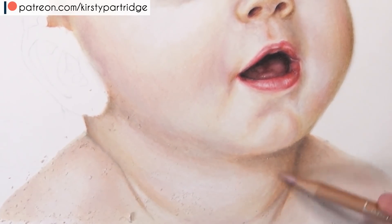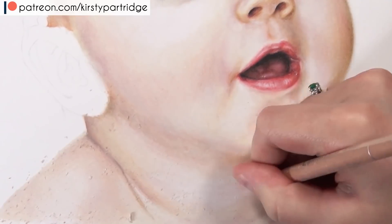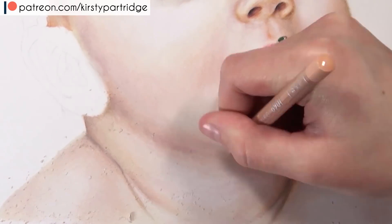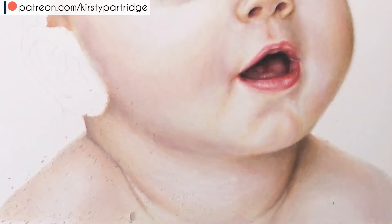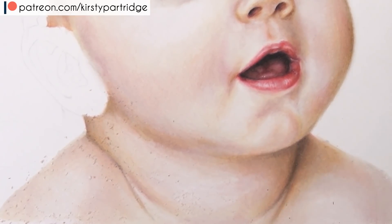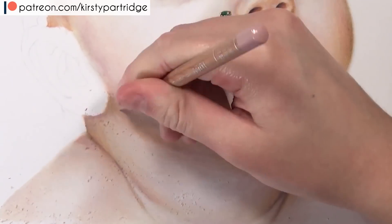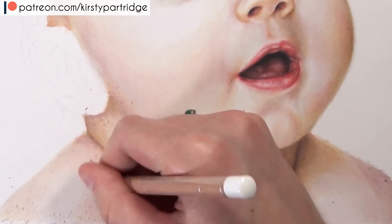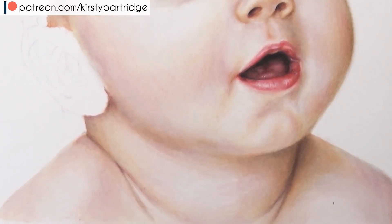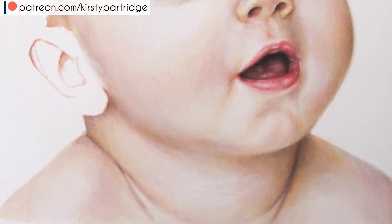I've left certain areas quite free of colour pencil so that when I'm blending with the Buff Titanium, those areas naturally look highlighted and lighter. Most of the time you don't want to get the skin too dark in the highlighted areas — try to keep it as light as possible so you don't have to really work hard to brighten it up again and risk damaging the paper. Now I'm trying to blend the body into the neck by adding the jawline area — it was a very subtle shadow, not a sharp jawline — so I added a thicker layer of burnt ochre 10% and burnt sienna 10% just to give that suggestion of a jawline.